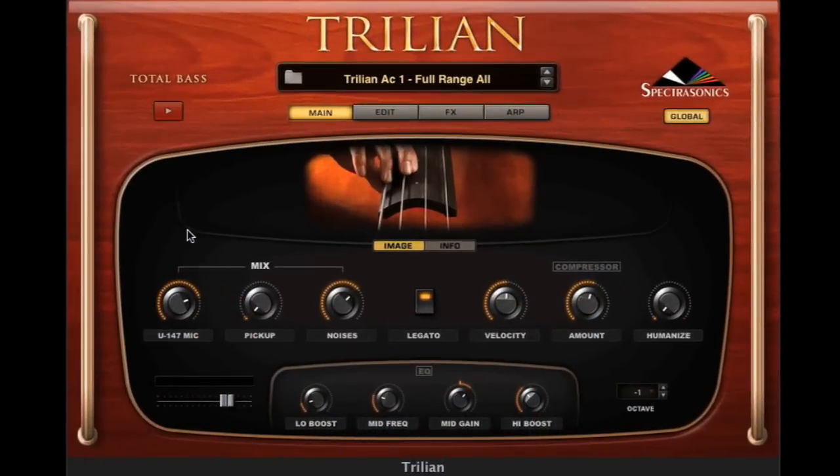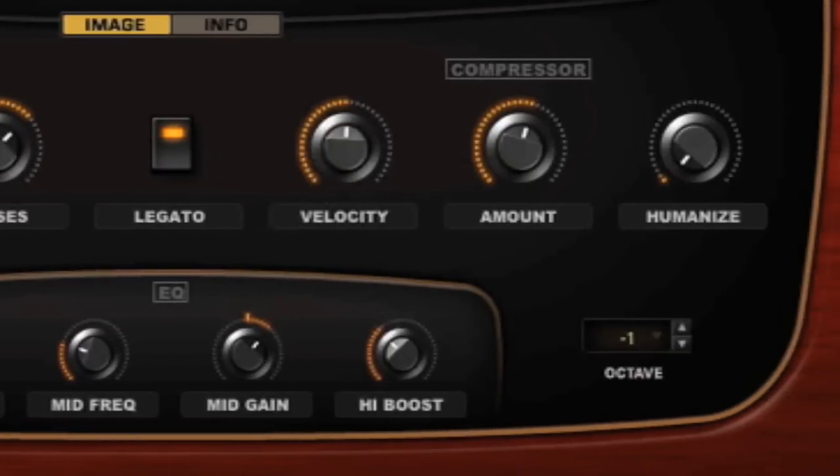So let's get into the interface. Our mantra is 'powerfully simple' for the design of our interfaces. That's really important to us because the idea is that it's a very powerful concept when you can start simple and then go deeper as you need. We've actually taken this concept further in Trilian. The new main page is called the custom controls page. We have thousands and thousands of parameters in STEAM, but not every parameter is useful for every kind of sound.